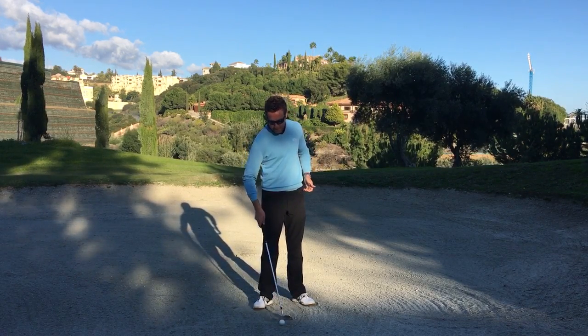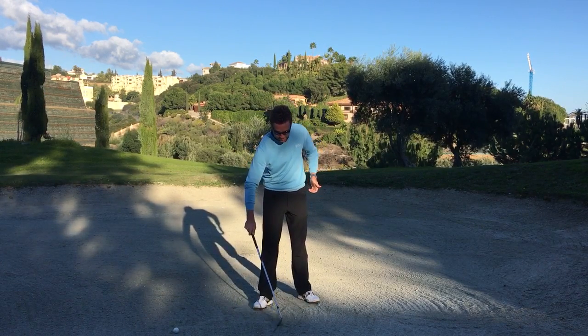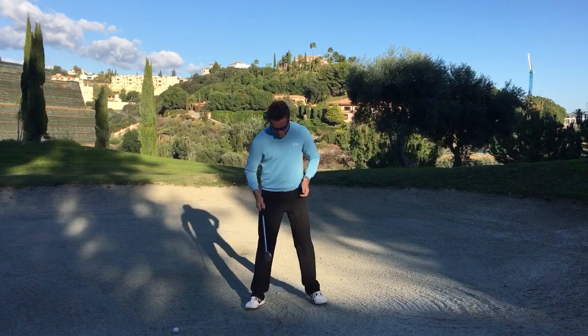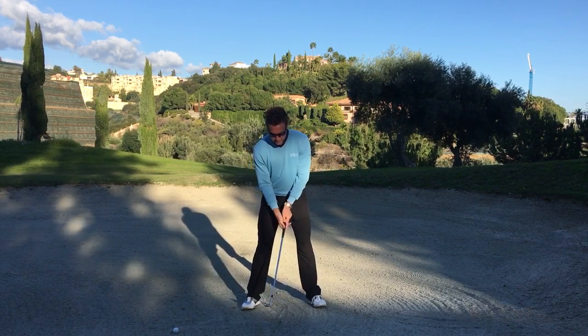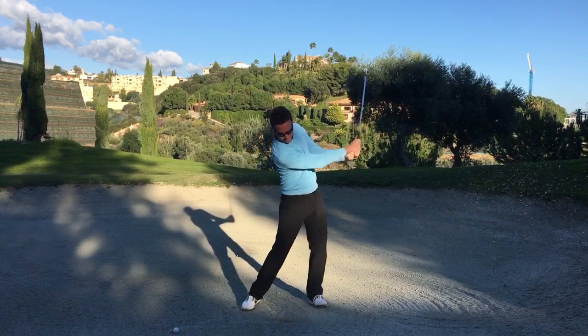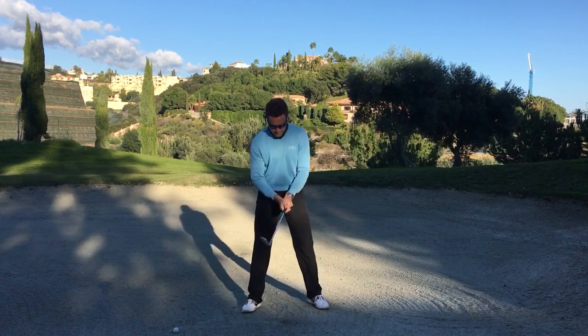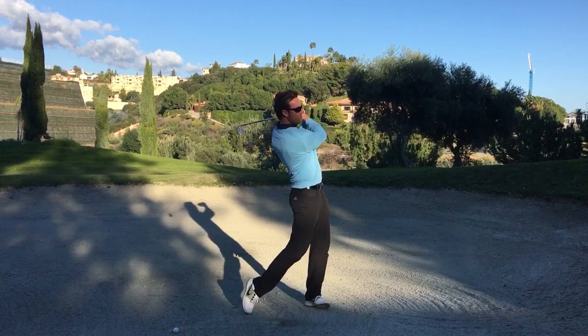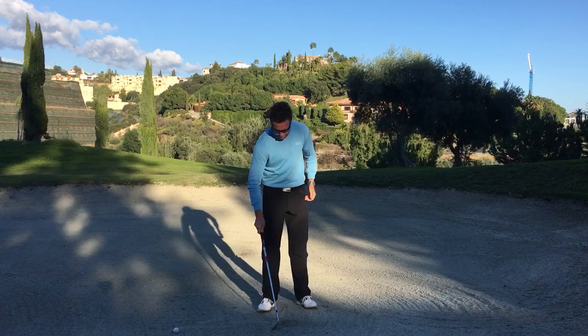A drill you can practice — and you don't even need a ball for this — just draw a line in the sand, a straight line. Get that line going right in between your feet and just practice making some swings, starting your divot on that line. Not before the line, not after the line — you want to be starting the divot right on that line.